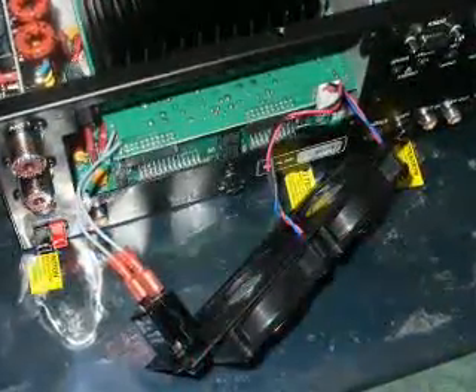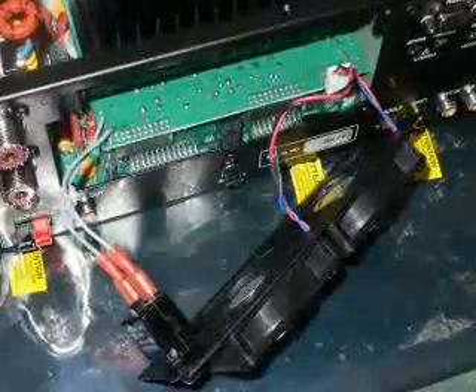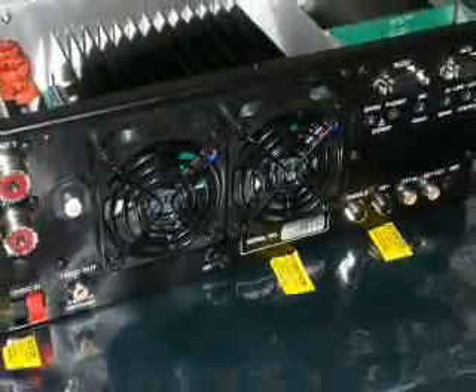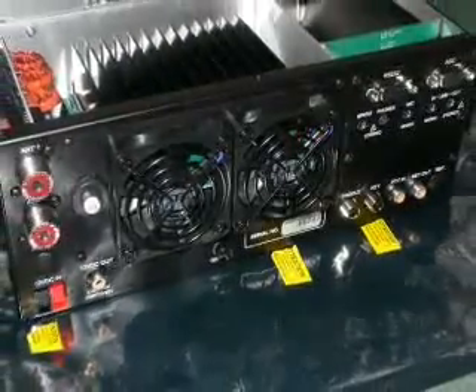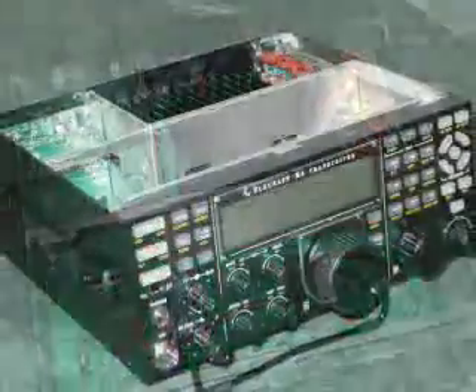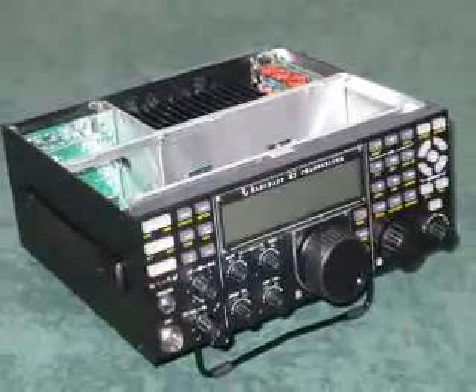Now reconnect the fans and the 20 amp circuit breaker to the pre-wired PA module's leads. Here's the fan module screwed into place, and here we are all fitted.